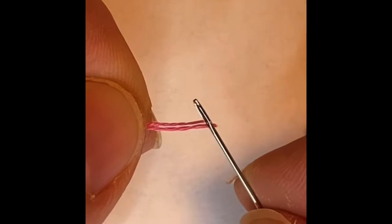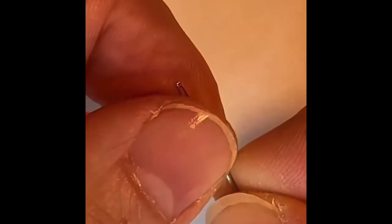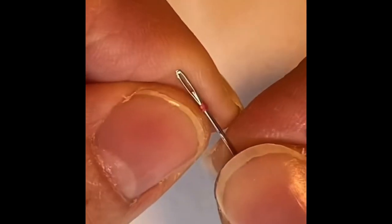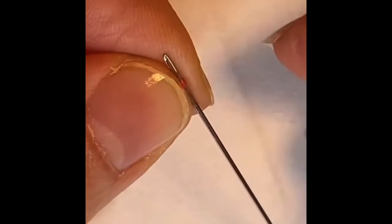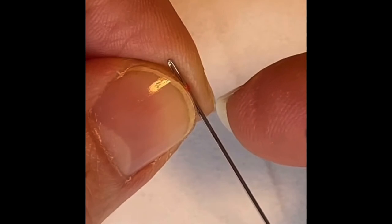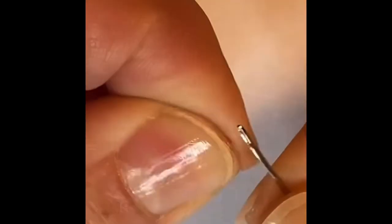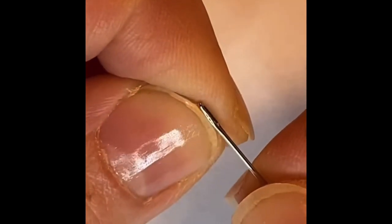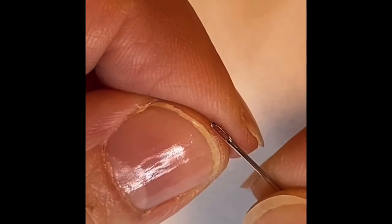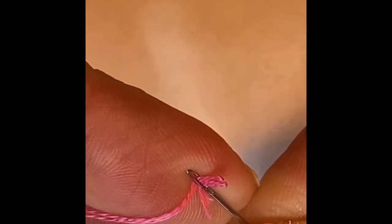I have two threads here. I'm going to drape the thread over the needle and I'm going to hold it tightly with my fingers, and then I'm going to remove the needle and forcefully move it upward as I remove the needle. And that makes a crease in the thread. And then I put the eye of the needle over the thread and it goes right through.